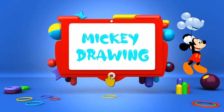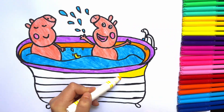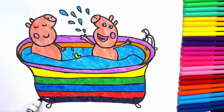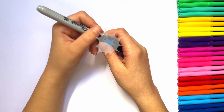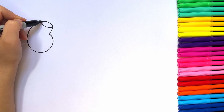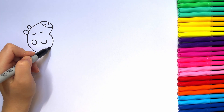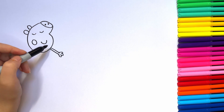Hi everyone, welcome to the drawing channel! Today we are drawing Peppa Pig and George taking a bath and having fun. Let's start with George, Peppa's brother. We are drawing his head, his round body, and then his arm.